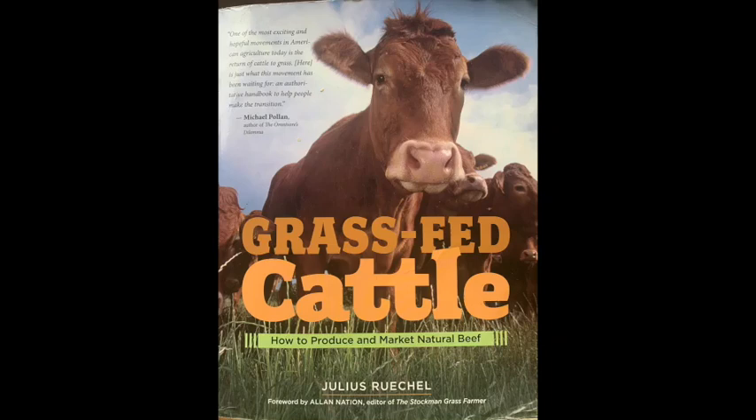We're on to chapter five of 'Grass-Fed Cattle: How to Produce and Market Natural Beef' by Julius Ruchel. As of last chapter, we're now into chapters I've never read before. Chapter five is fairly long — 'Electric Fences and Rotational Grazing.' It is the role of predators to keep wild herds bunched together and migrating as a group; shepherds mimic this role with domestic herds, but fences have largely replaced shepherds.